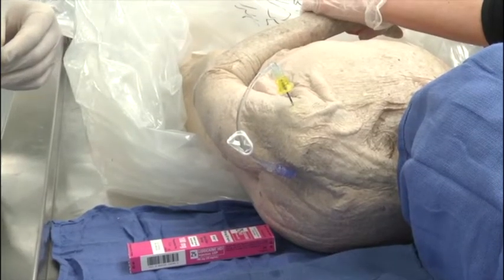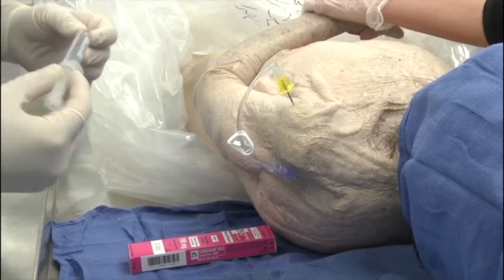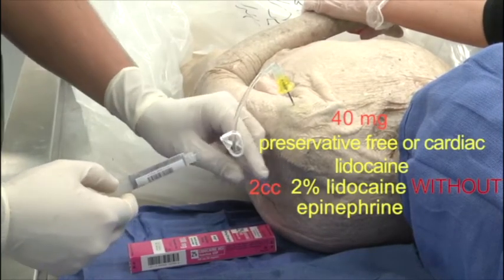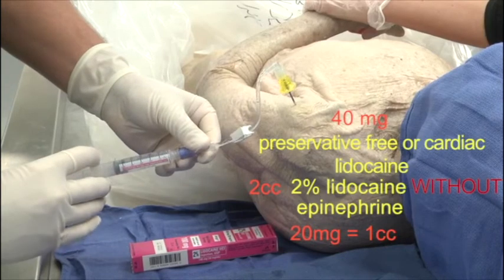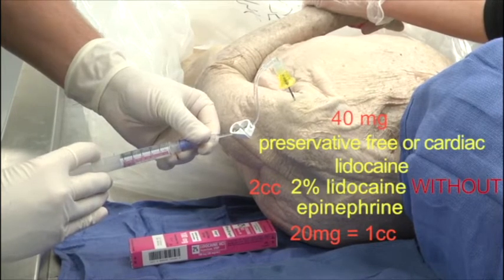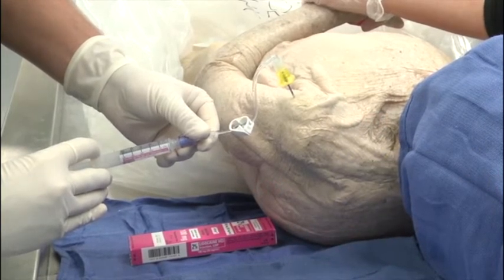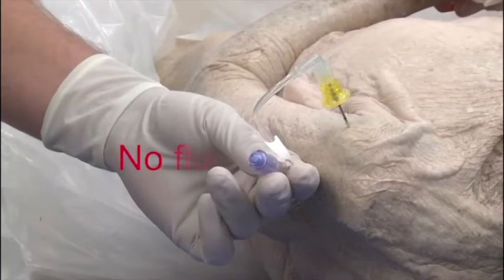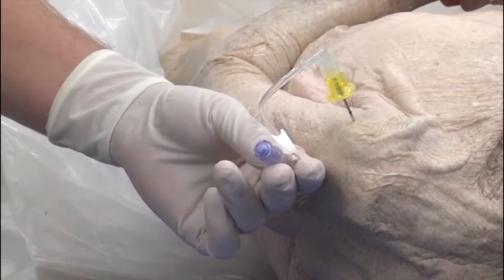Although placement of the IO is relatively painless, the infusion is not. Therefore, it is recommended in adult patients responsive to pain to first inject 40 milligrams of preservative-free or cardiac lidocaine — this is 2 cc's of 2 percent lidocaine without epinephrine. Inject 20 milligrams (1 cc) very slowly, as you want the lidocaine to stay in the medullary space. After 15 seconds, inject the remaining 20 milligrams (1 cc). In children, the recommended dose of lidocaine is 0.5 milligrams per kilogram. For the next step, remember: no flush, no flow.